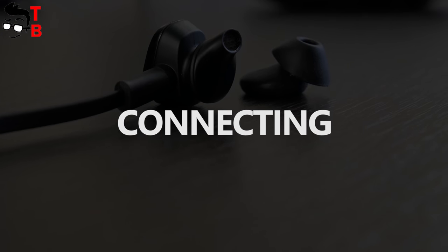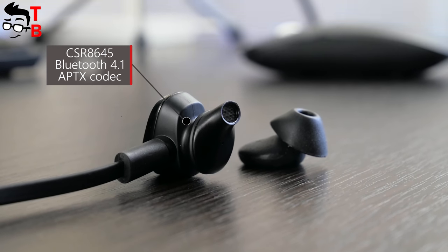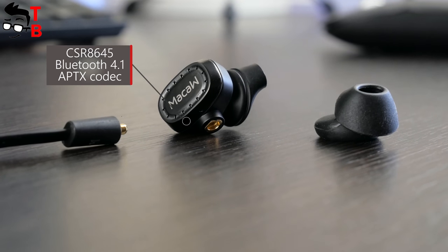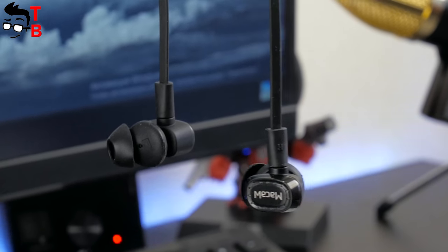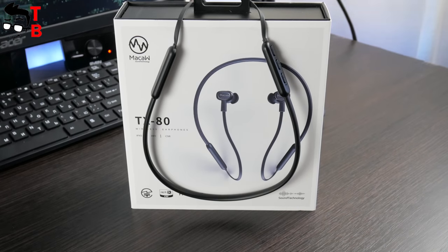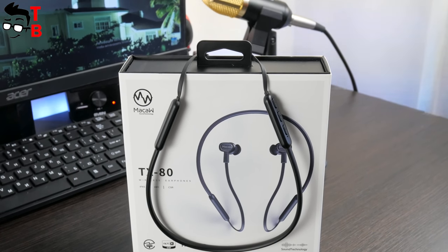If we talk about sound features, first I should mention the CSR8645 Bluetooth chip, version 4.0. Also, Mako TX80 supports the aptX codec, which provides wireless transmission of lossless audio — really impressive for a $35 headphone. The Bluetooth range is up to 20 meters, and I didn't have any problems while walking around the house from one room to another.